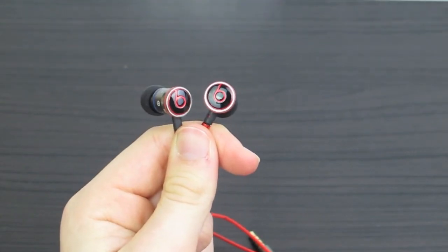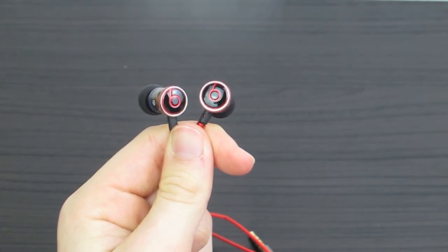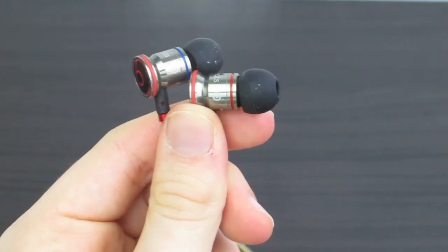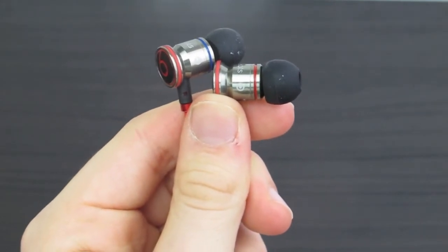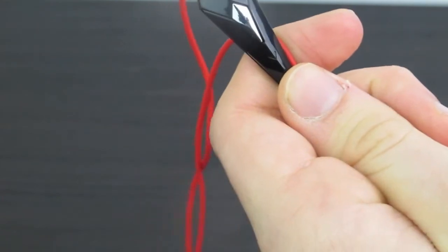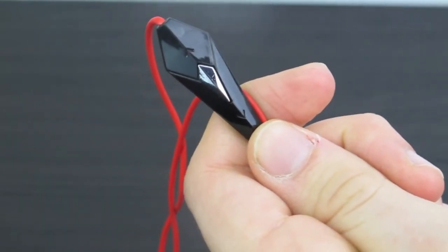And here are the earpods themselves. I've gone for the black ones with a silver trim around them, and of course look at that lovely red Beats logo. Here is a side profile — we have a red and blue indicator line to let you know which is the right and which is the left. And here we have our three-button menu; it is in the shape of a diamond and this looks really awesome.